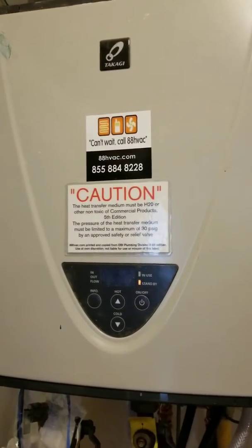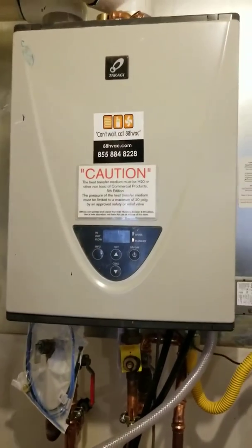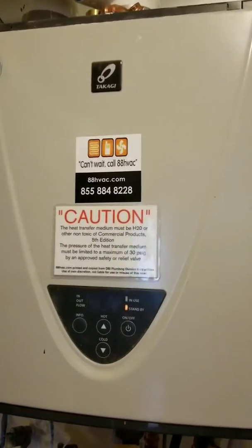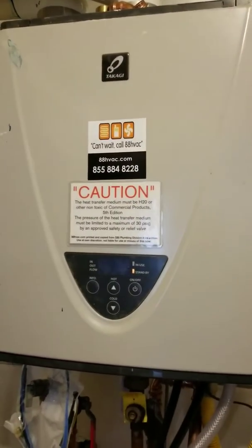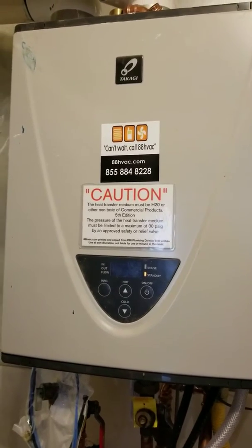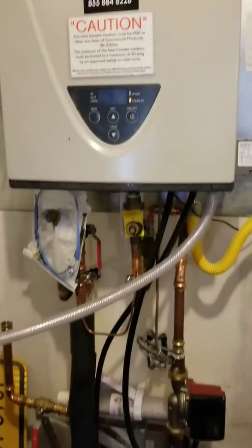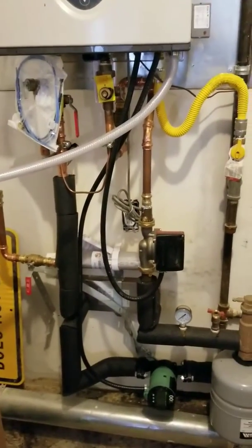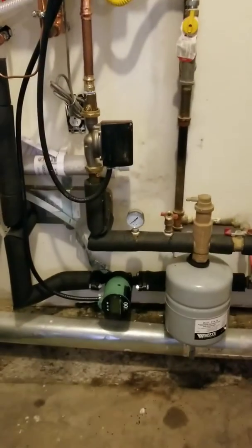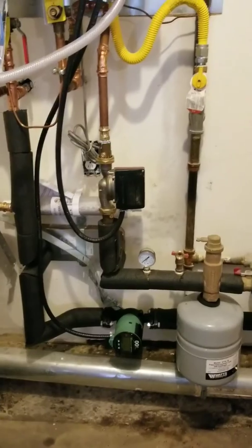Hey guys, Matt here again with 88 HVAC, working on another Takagi tankless radiant heating system — this little bad machine is capable of doing all the domestic hot water in the house and radiant floors. What we did is we twinned this thing up with a Grundfos stainless steel recirculator and a Taco VVT — I think it's a 2218 — variable speed pump.